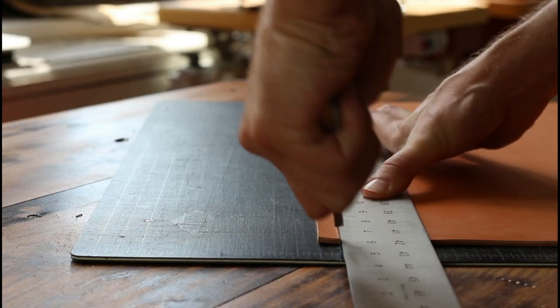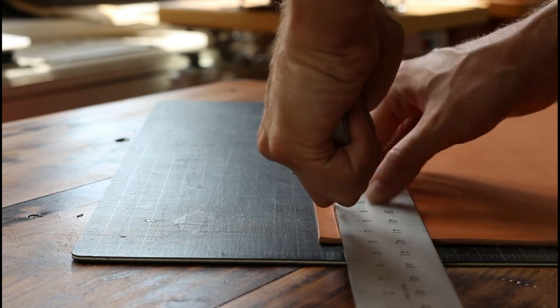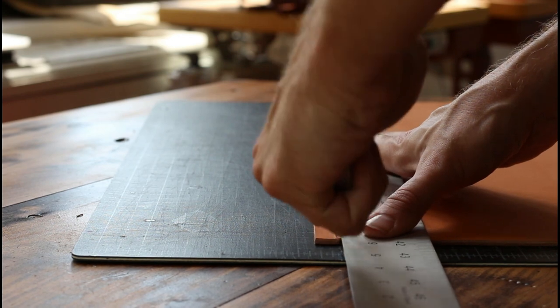Step 6: cut everything out. To make my life easier I'm cutting one long strip that is a half inch wide that I'll be making all of my strap pieces from.